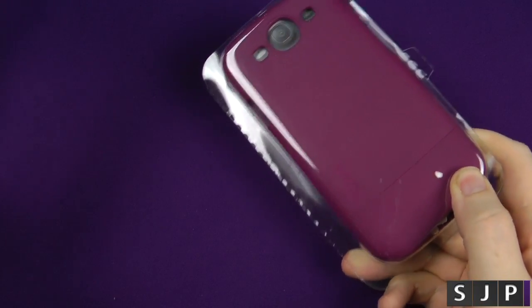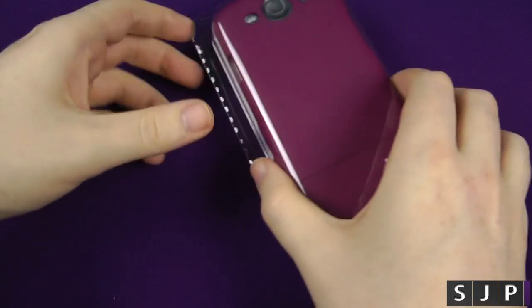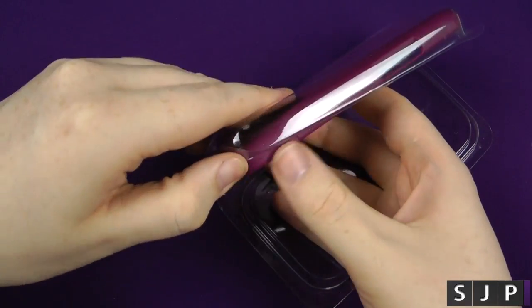I've had the packaging open already and I've been playing around with this case for quite a few weeks now. Let me pop it open and get the actual case out of there.